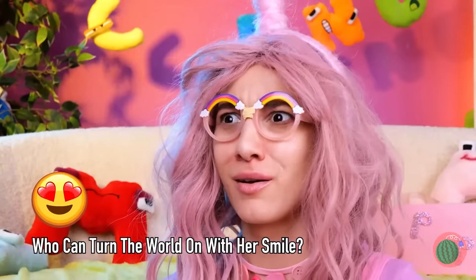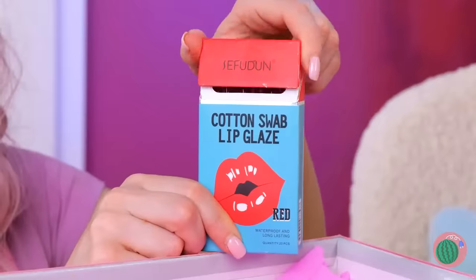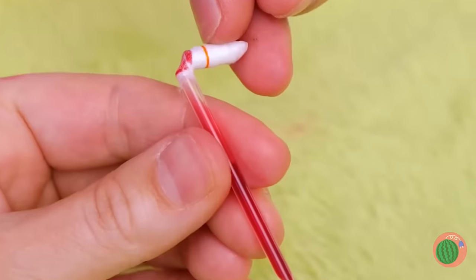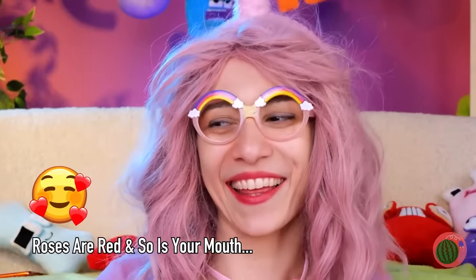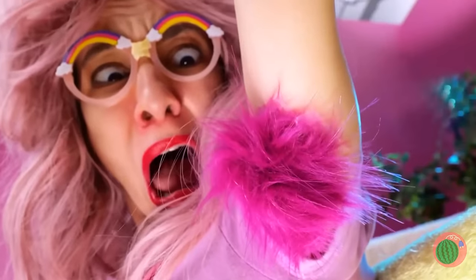Much better. Daisy Duck's got nothing on you. What's the fun in having lips without getting to decorate once in a while? And these swabs are the perfect paintbrushes. Break one end and let the color soak in. And let your lips be the perfect canvas. When L's around, there's always lots of love. And a lot of lush, luscious locks under your limbs.